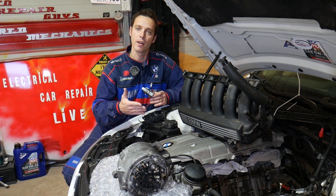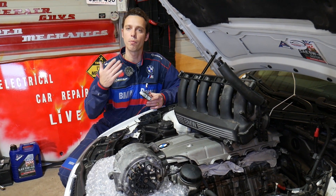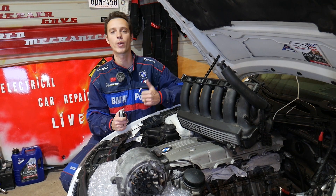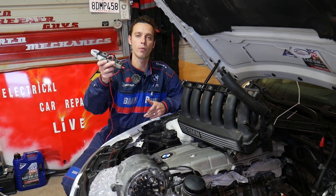Every single car we get at the shop, we make at least 200 free repair videos — specifically on BMWs, we make more than 400 to 500 videos. Our mission here at the shop is to save you as much money as we can. All we need in return is for you to please subscribe to the channel and like the video so we can keep providing that free information.